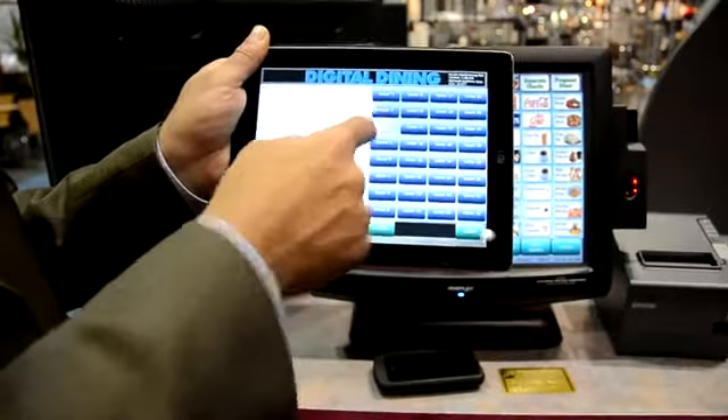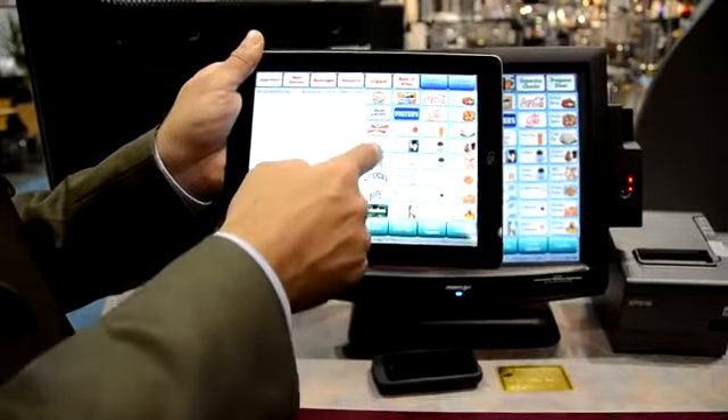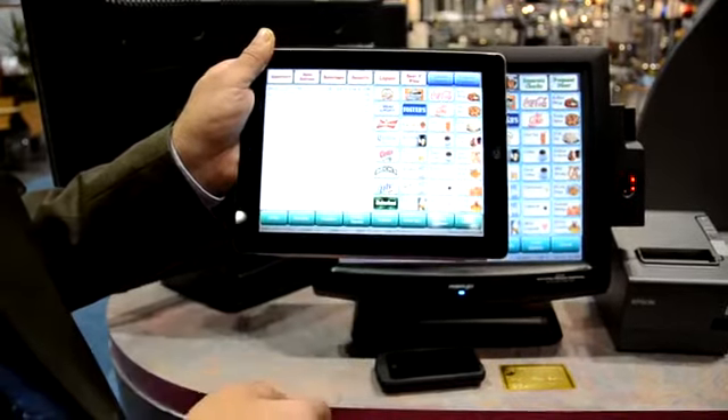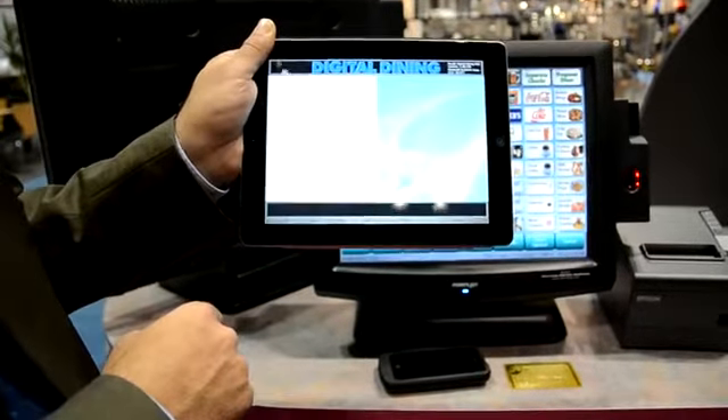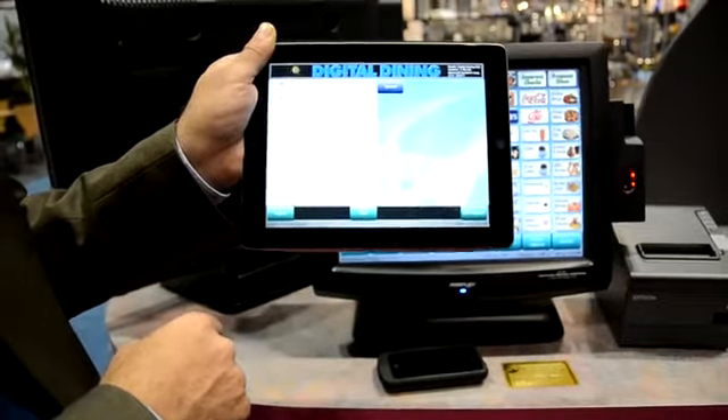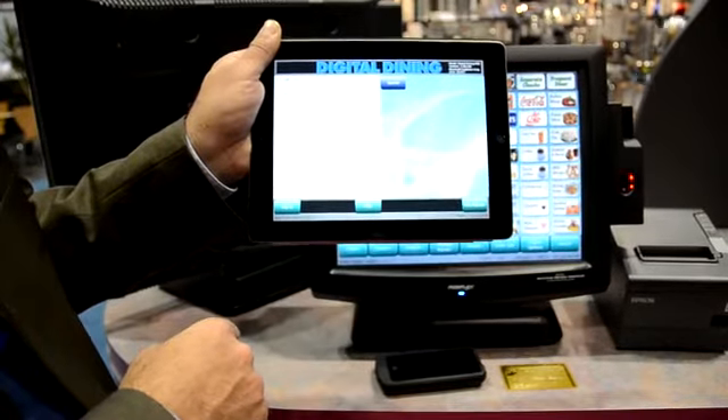Pick a table, pick my opening items, finish, and send. And that quickly the drinks are going to the printer and probably getting prepared right now.